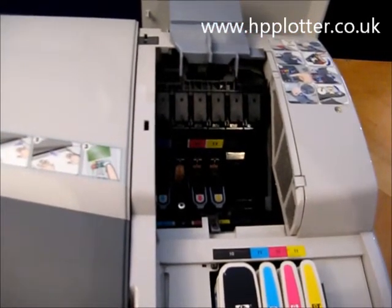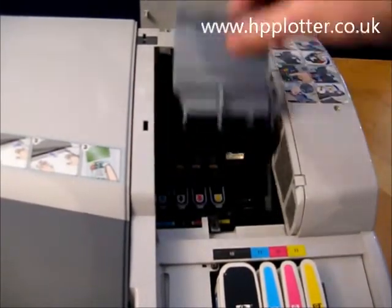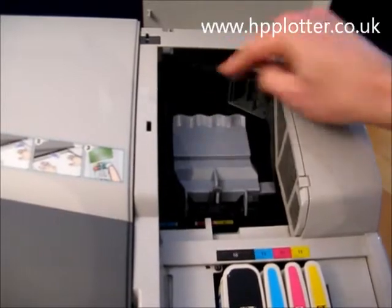Get your new printhead, install it into the machine, and then latch it.